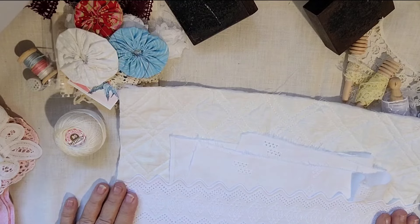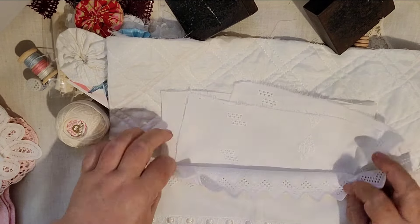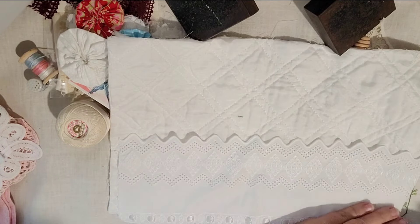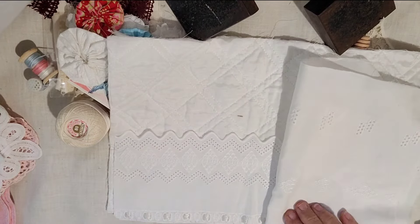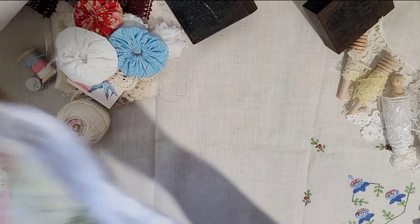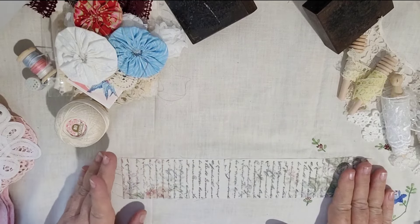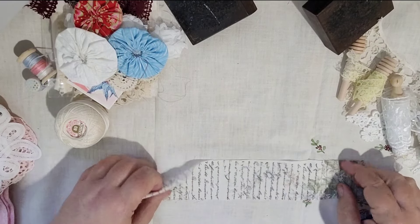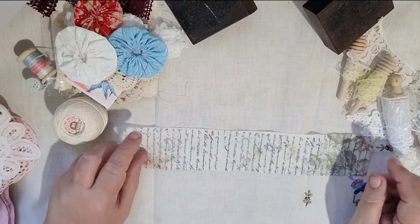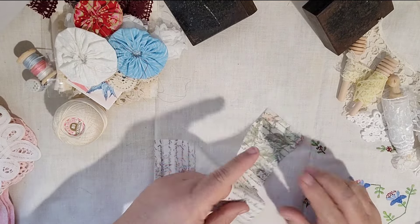I usually put a piece of something along the bottom when I do journal covers. Then there are all sorts of bits and pieces — here's some fabric ribbon that's stamped. I've used these as belly bands in journals, and they've also been very popular in slow stitching kits.